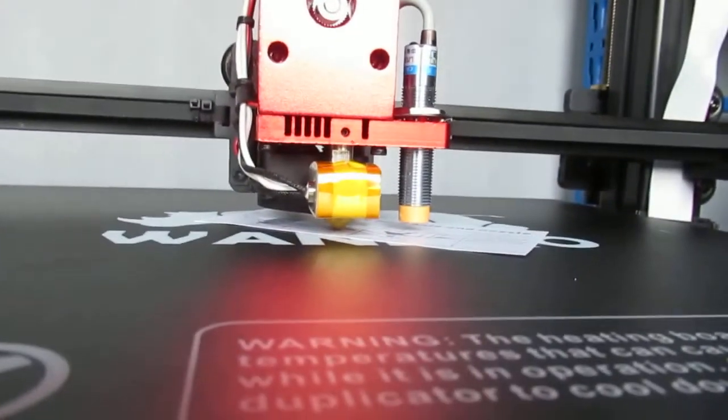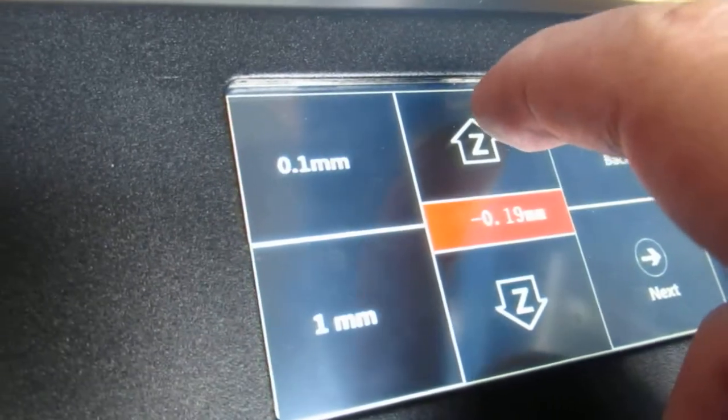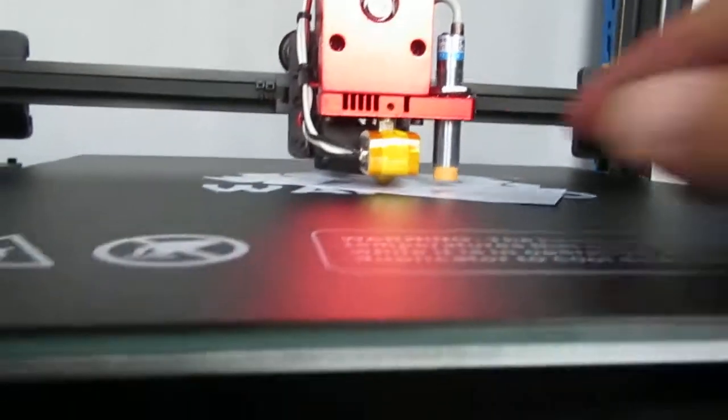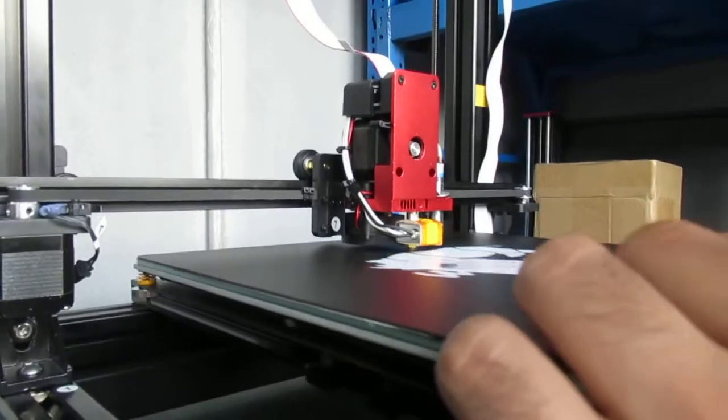I'm going to lower the extruder. I think I can lower it one more — actually that is too close. I'll adjust it and press once more. I think this should be okay. After that, I'm going to level the bed.